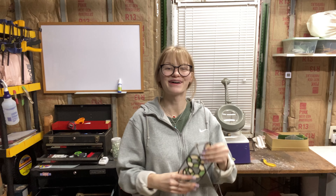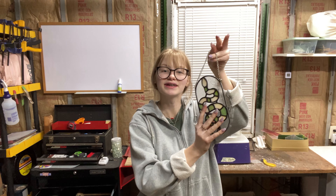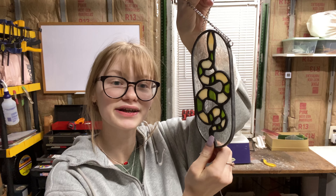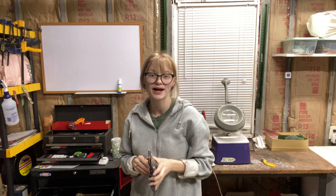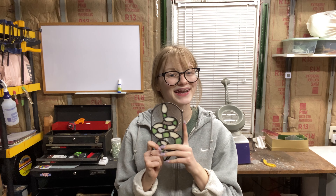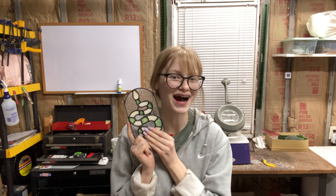Hello and welcome back to my glass studio. This is the second part of making this beautiful snake — I did finish it. The other YouTube video will probably be posted next week. I'm sorry for not posting it last week, I got a little hectic and busy. So this video is about grinding and foiling this gorgeous little guy.